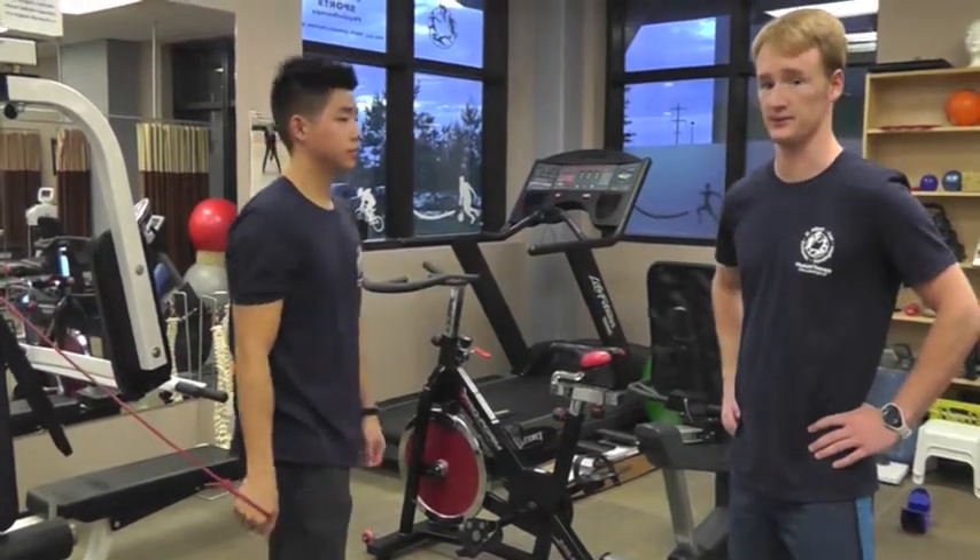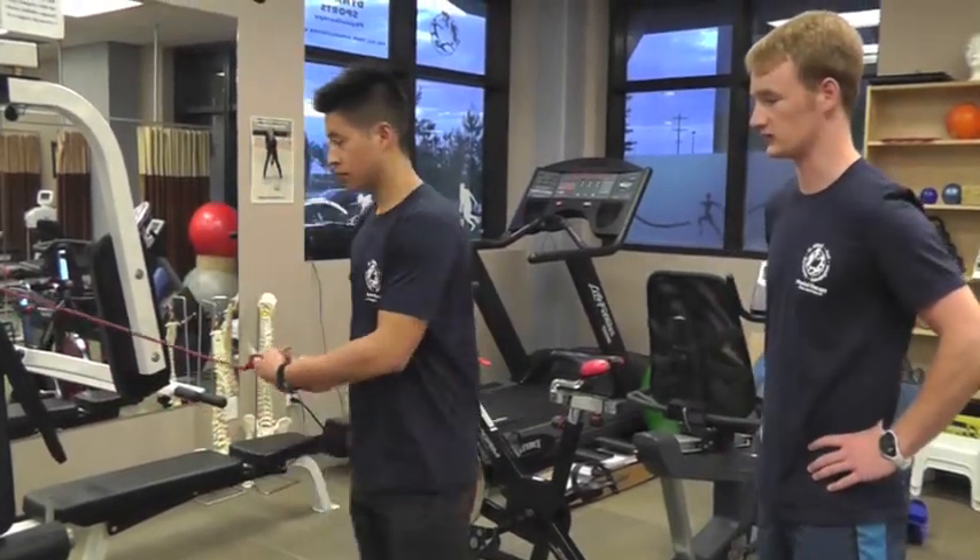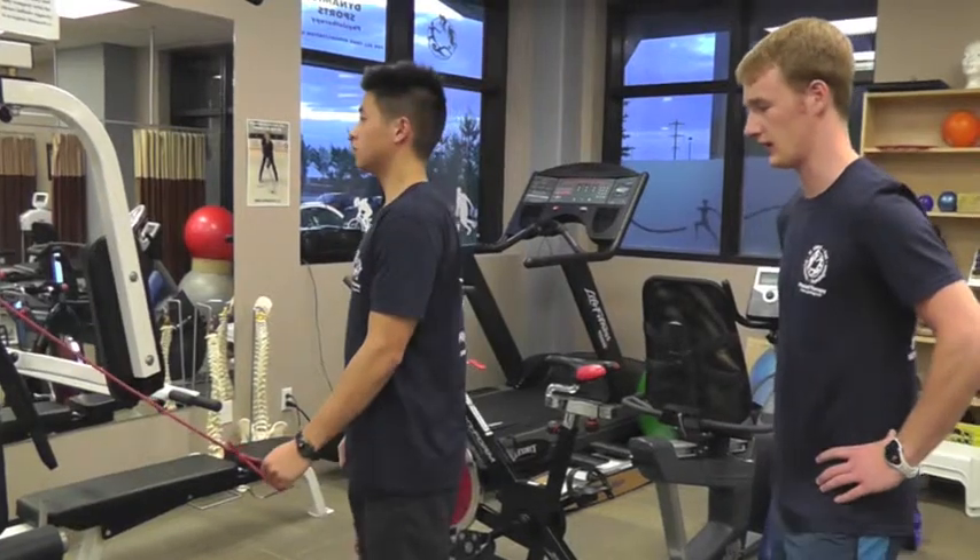The next exercise is extension. Similar to forward flexion, we're keeping the arm nice and straight and then pulling the band back.